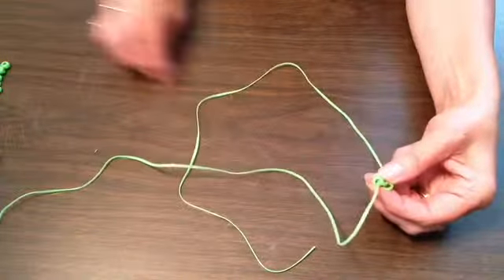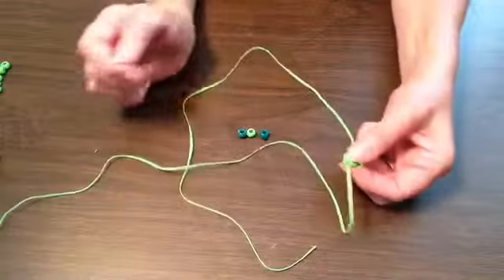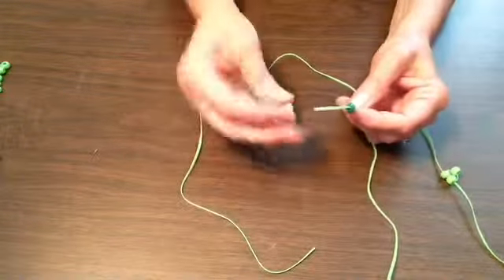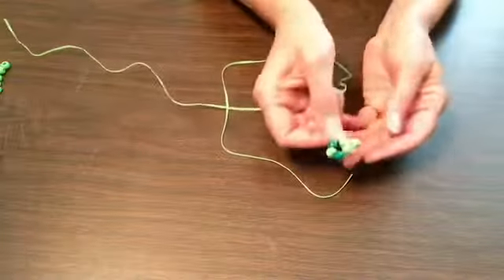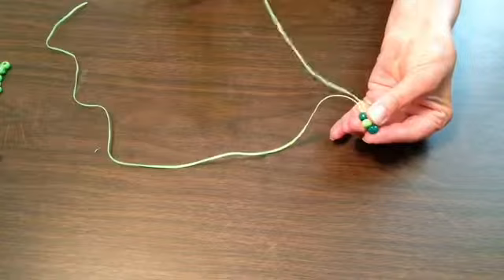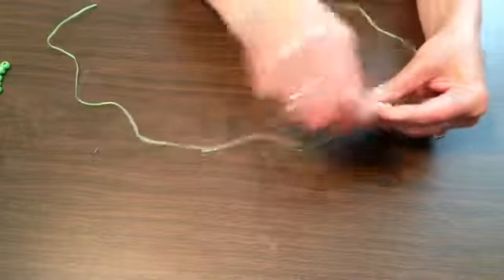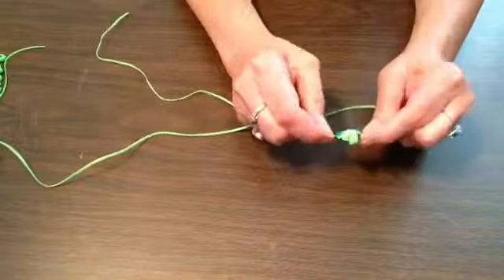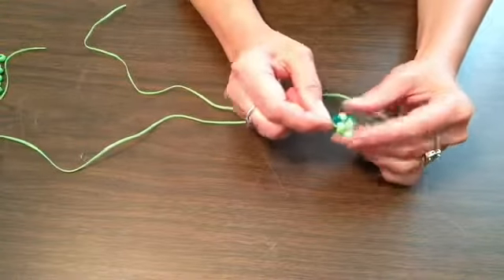Now we're going to take the two eye beads — whatever choice of beads you've chosen for your eyes. Mine are a darker green with a light green in between, so you need three beads for this row. Grab your lace and put on the dark bead, the light bead, and the dark bead. Scoot them all down and fold them over to make this shape. Hold on to them, grab the lace from the other side, find the end, and push it through all three holes — all three pony beads. Pull that through and give it a gentle tug. If you tug too much the plastic could rip or it tends to fold in on itself.